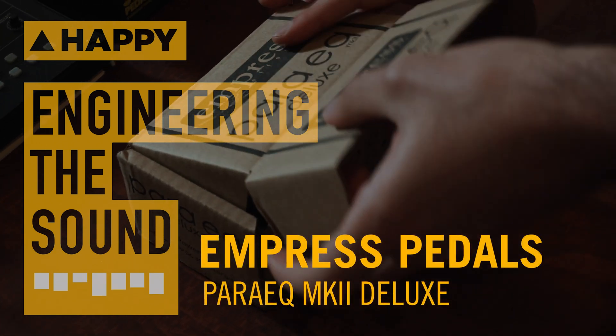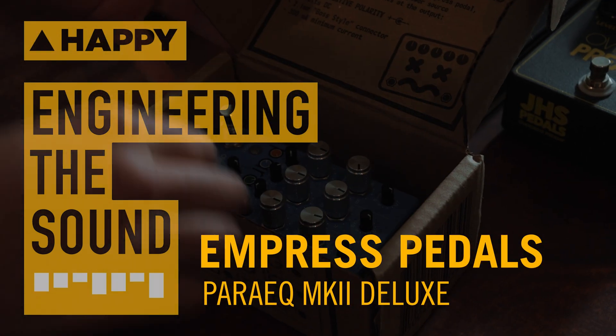If you enjoyed the video, please like and subscribe to Happy Mag to stay updated on all our new Pro Audio stuff.